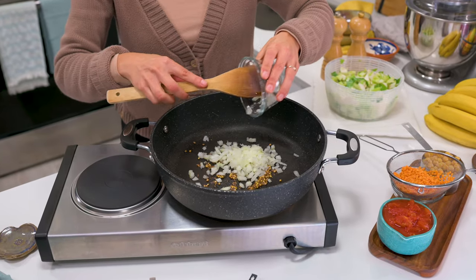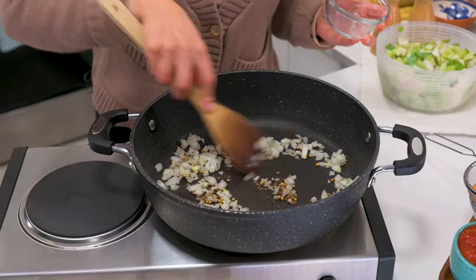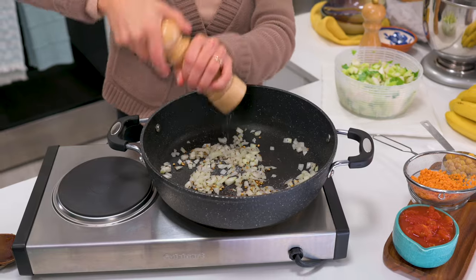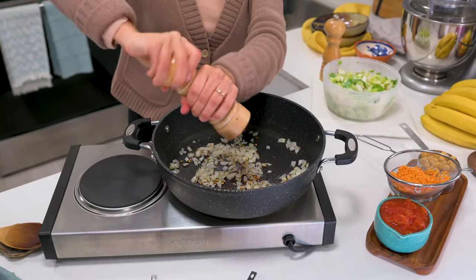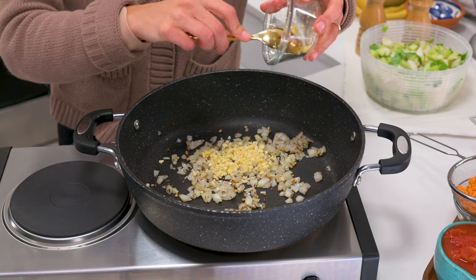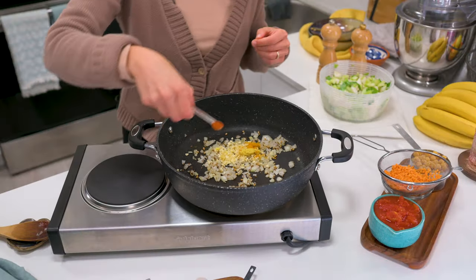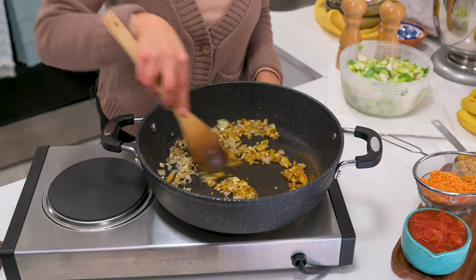Add half a diced onion and sauté one to two minutes until softened and fragrant. Season your curry with a bit of salt and pepper periodically as you add in new ingredients. Now add four cloves minced garlic, one tablespoon minced or grated ginger, half a teaspoon turmeric, and an eighth teaspoon hot chili powder. Cook for another minute.